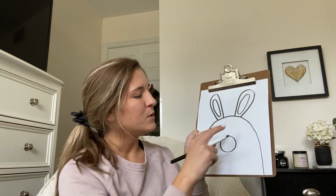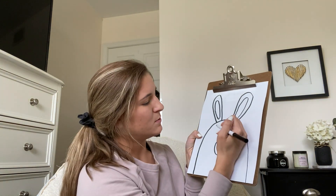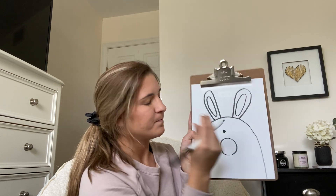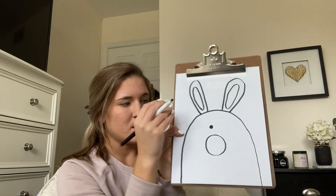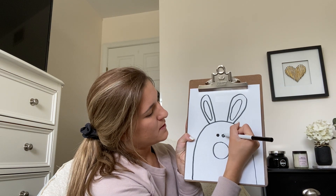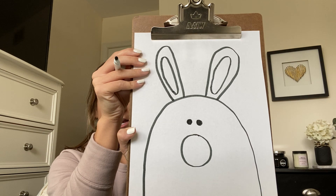From here I'm going to give him two little eyes above the nose we just drew. So I'm just going to draw a circle and color it in — there's one eye. I'm going to draw another circle and color it in for his other eye.